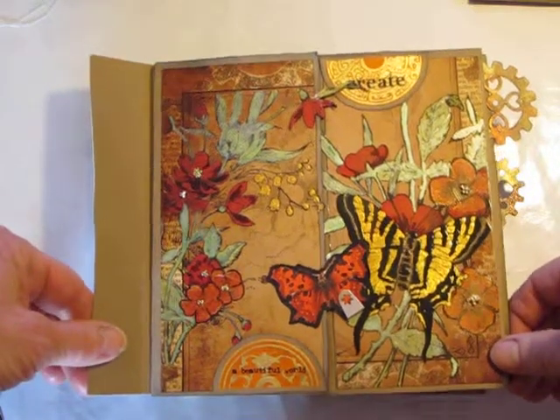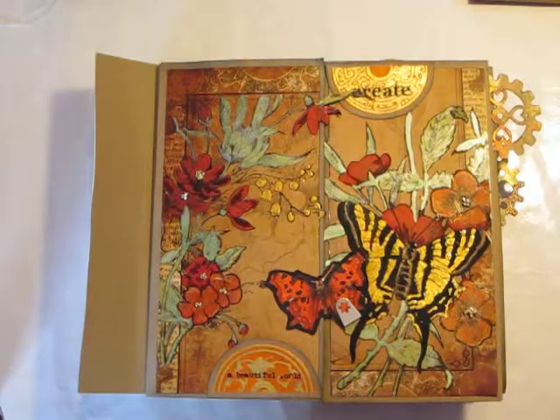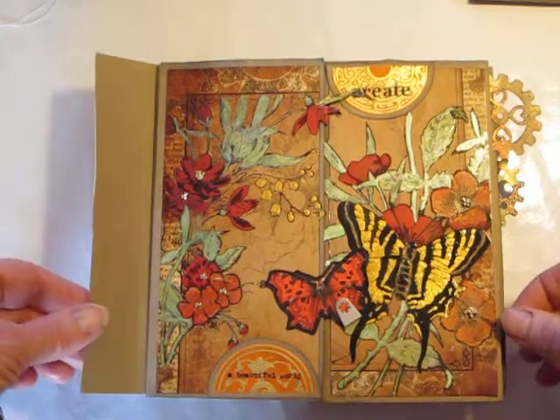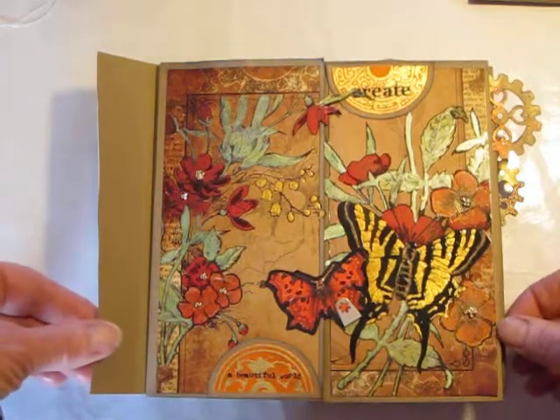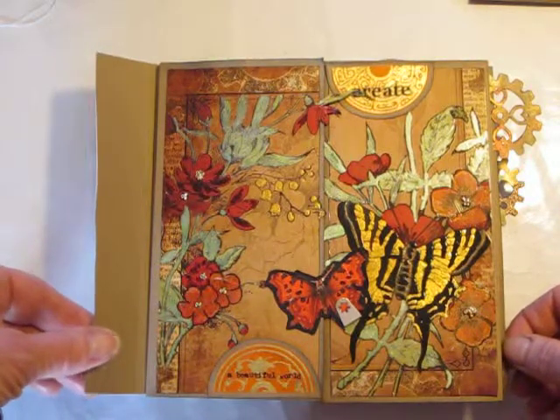This is a mini-album, a 7x7 mini-album, and the primary paper here is a collection from Recollections that was called Steampunk Botanica. I got it a couple years ago and thought it was really pretty, but now I don't think it's so pretty. I'm also using Typography from Graphic 45 and Nirvana from Marion Smith, mostly.